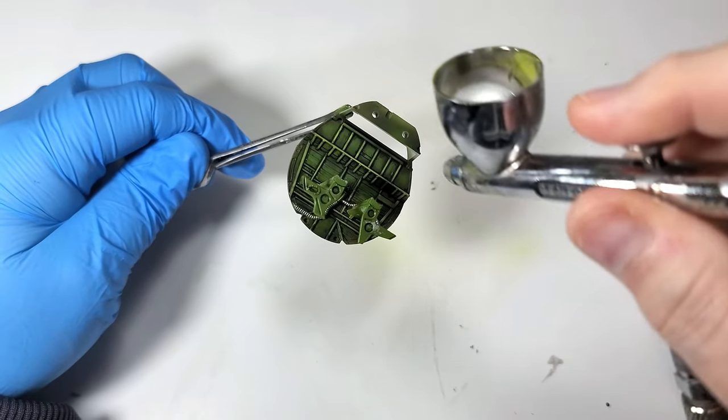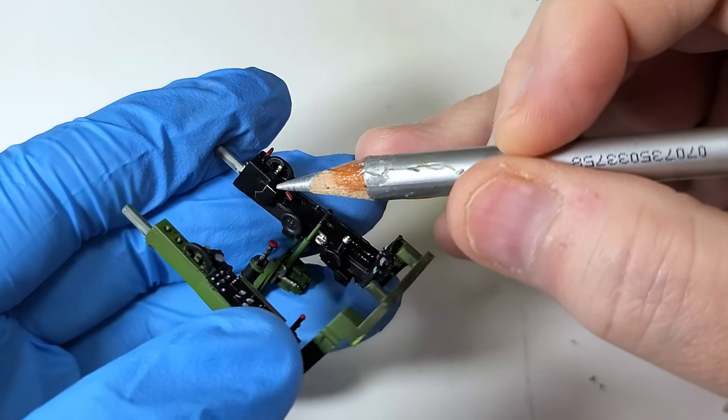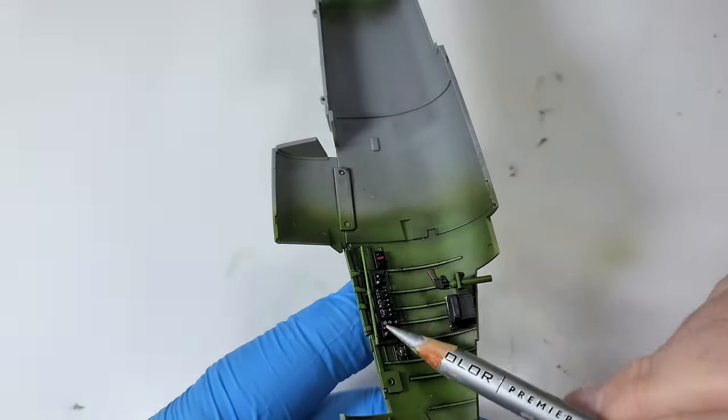Now that I have a good flat coat to provide some grip, I use a Prismacolor pencil to add some wear. Think of applying the pencil like you're dry brushing. This is best for adding wear to sharp edges. Chipping will be handled with a more effective technique — anything much more than edge wear and the pencil starts to look like, well, pencil.